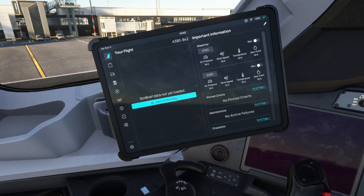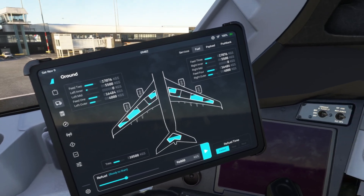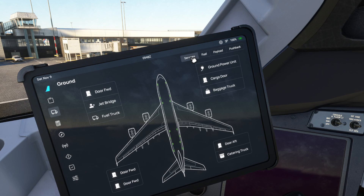Turn your flypad on and wait for that to load up. Once it's loaded, go to the left-hand side of the flypad and click on the truck icon for ground. Once you've clicked on this page, your tablet will probably load up on the services page.